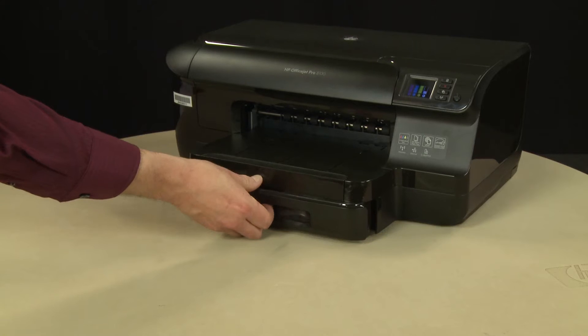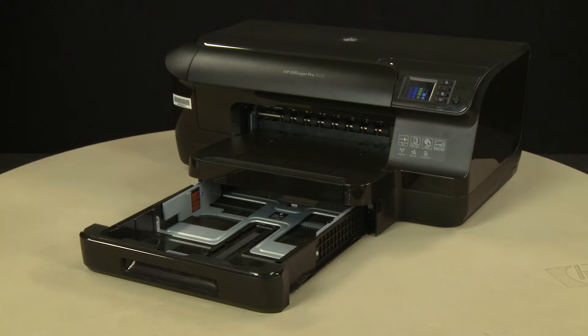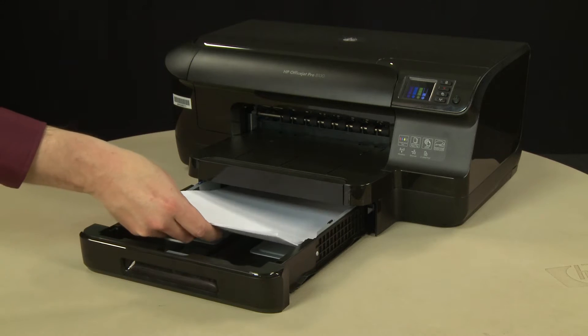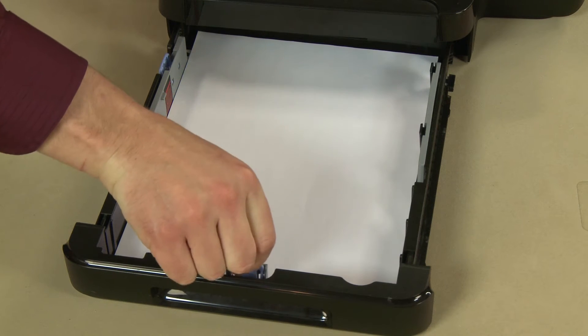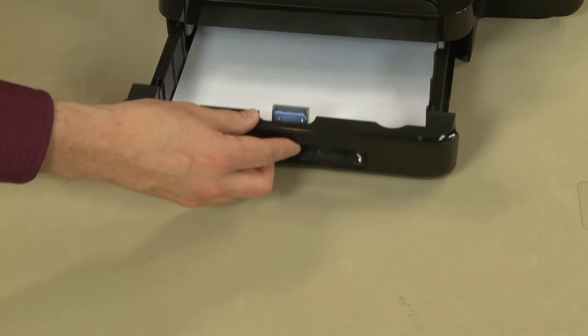Slide out the input tray. Align a stack of paper by tapping it on a flat surface. Load paper into the input tray until it stops. Slide the paper width and length guides inward until they stop at the edge of the paper. Do not push the guides in so tightly that they start to bend the paper. Slide in the input tray.